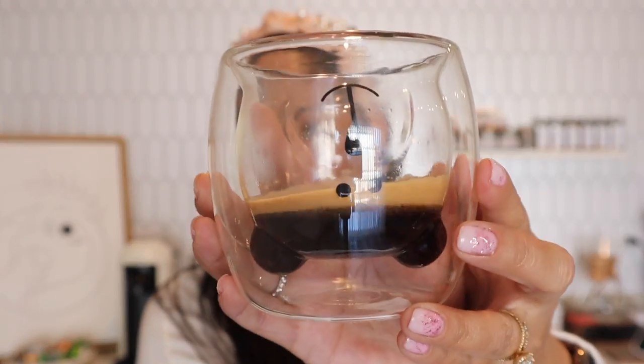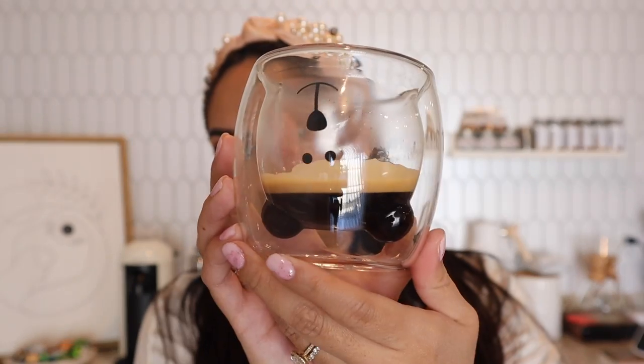The espresso is brewed. Let me smell it. I love the smell — I was afraid it was going to smell peppery and tobacco-y and really strong, but it smells smooth, like cereal notes. I can kind of smell the tobacco now that I sniffed it again, but it's not overwhelming. It smells good.